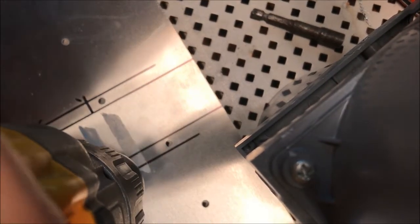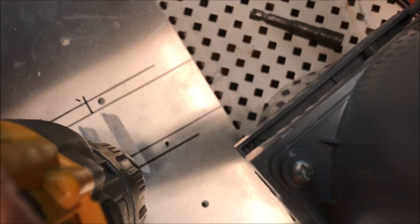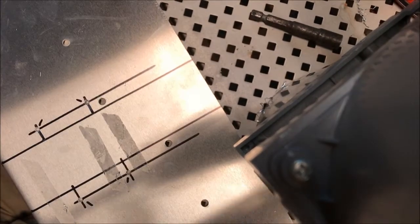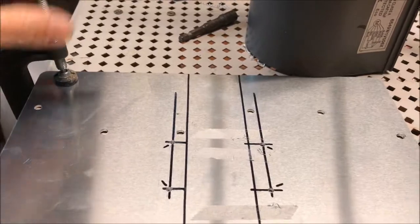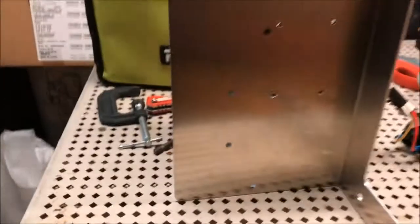As soon as I was through, it popped up letting me know it had drilled through. We drilled with minimal safety concerns. Now we have holes.